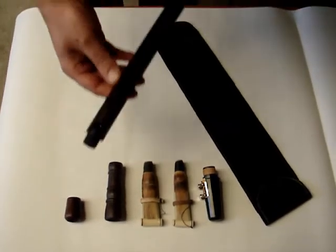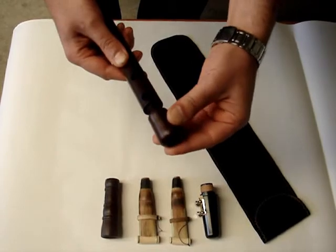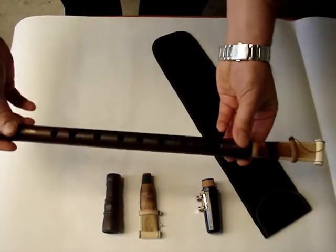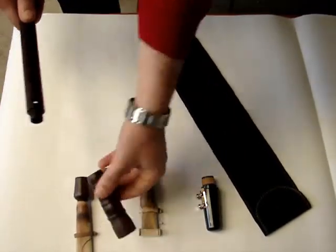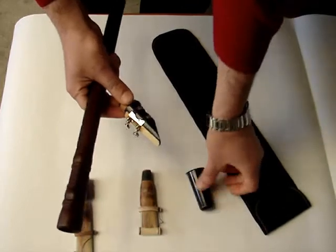This is the main body of the duduk. When you put on the upper part of the regular duduk, you can play it as a regular duduk. You take that out and put on the upper part of the clarinet duduk, and then you can play it as a clarinet.